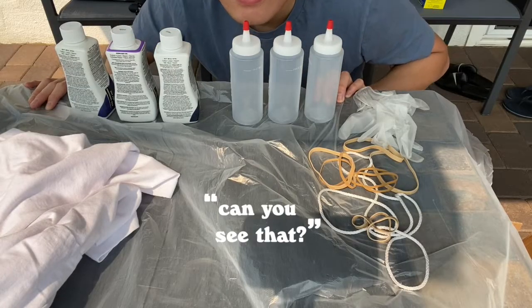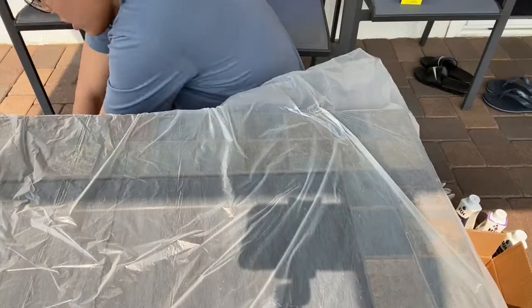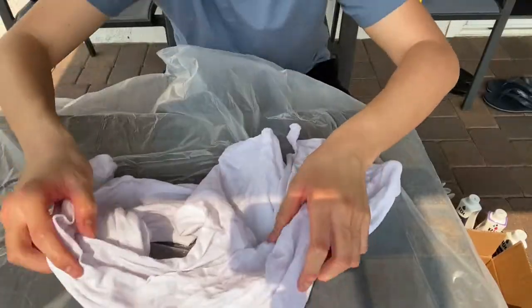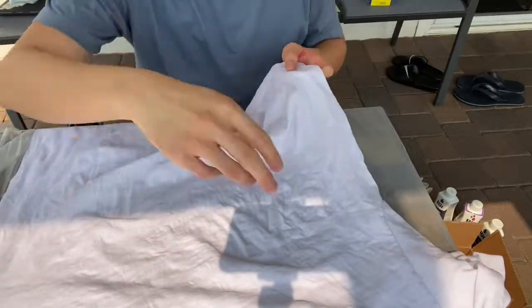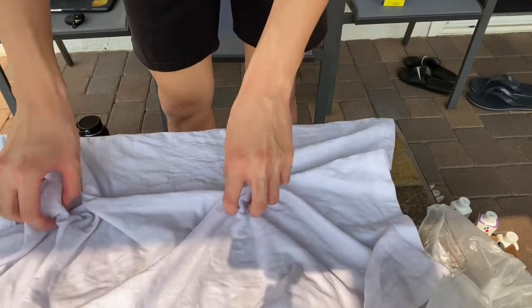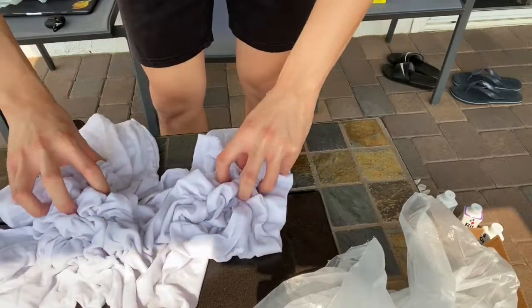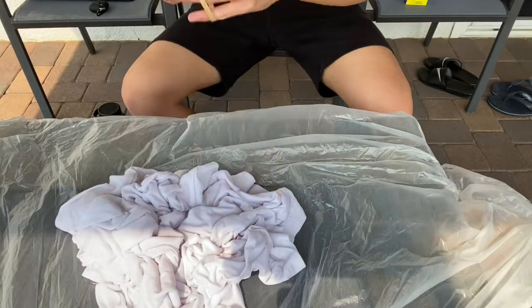I think I'm going to do the plain white one first. I'm going to soak this shirt in water and wring it out. So here you can see the wet shirt. What I'm going to be doing is basically crumpling it — doing the random movement method. This is slowly starting to not give me joy, but I know I'm going to love it once the finished product is done. Now I need to rubber band it.